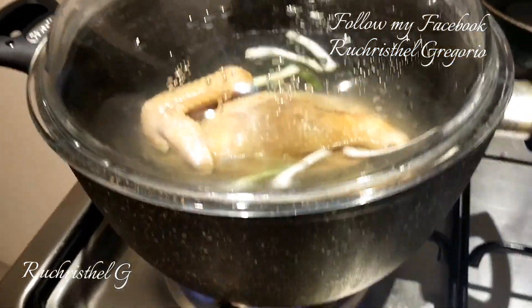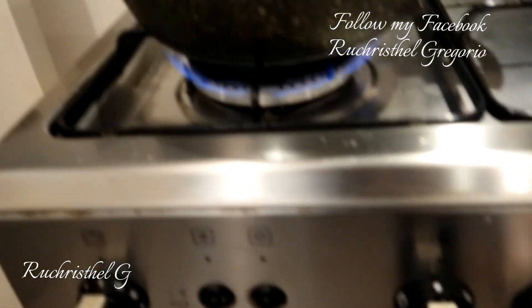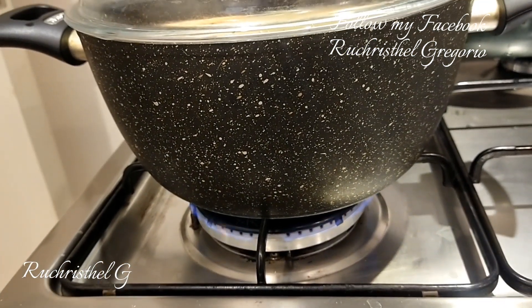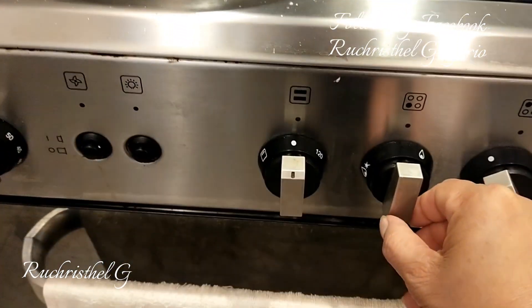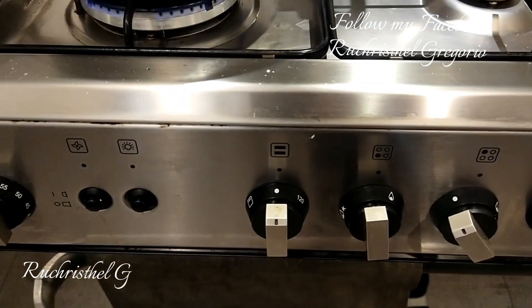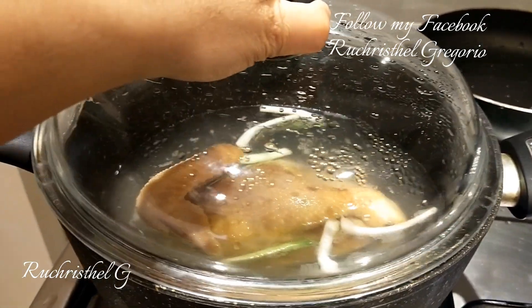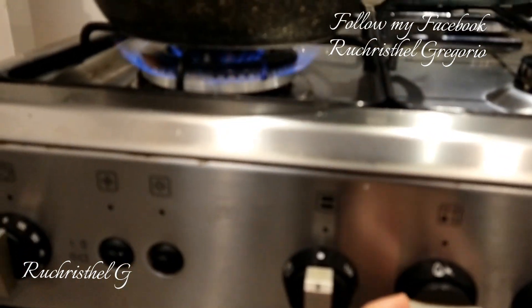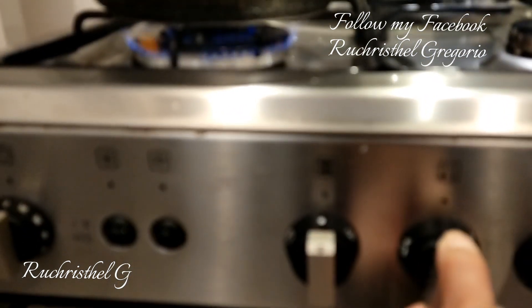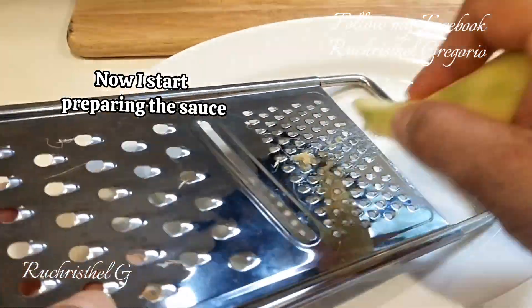Turn the fire to low heat after boiling and let the chicken cook for 20 minutes. Now I start preparing the sauce.